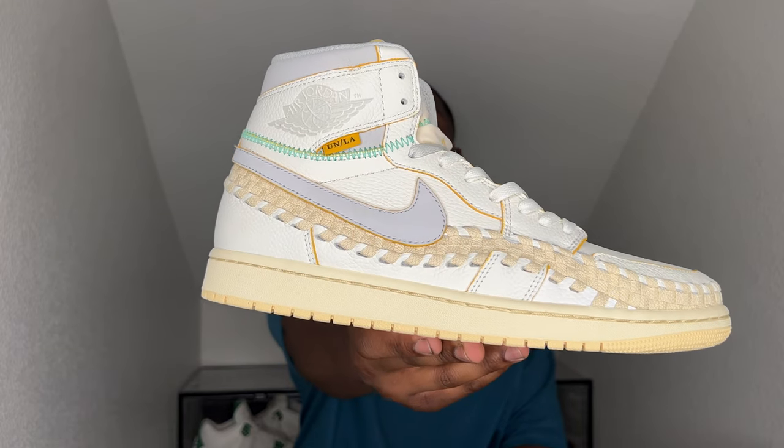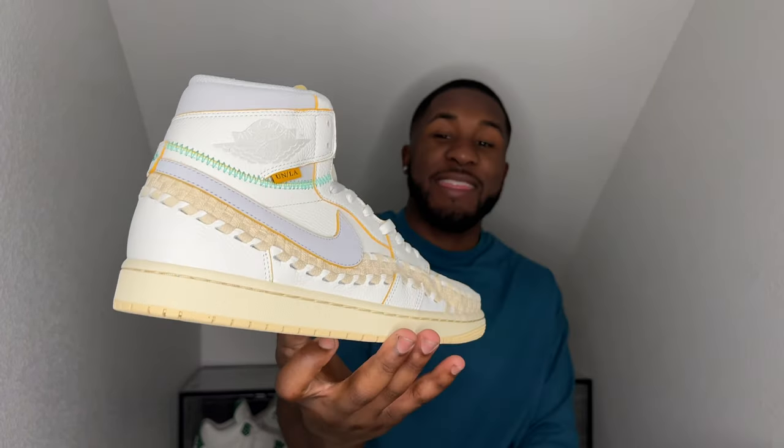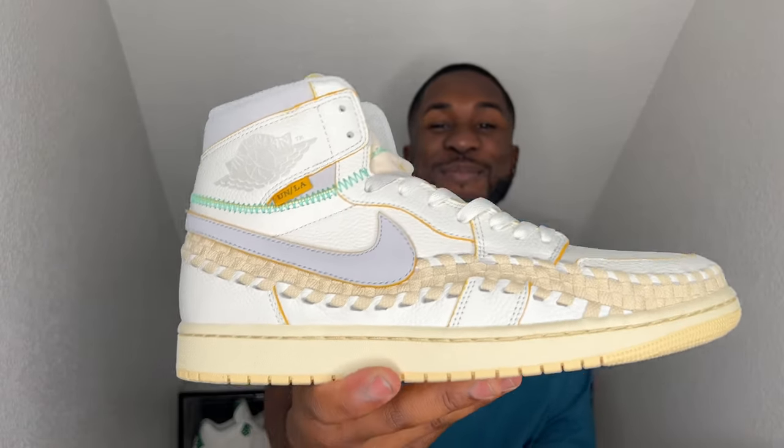I do appreciate y'all for watching — made this one a little quick, a little short. But before y'all go, let's go ahead and find out who won the last giveaway. Congrats to the winner of the giveaway — you are the winner of the Air Jordan Union Wovens. These look clean, crispy. If you haven't seen that review yet, go ahead and check it out. Super, super fire shoe — went all the way in on details about it.